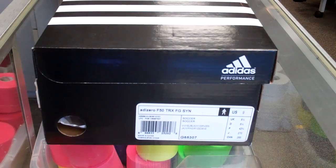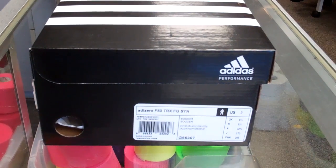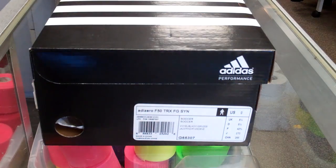What's up everybody, checking in with another cleat review today. We have probably something that's much anticipated that we haven't done in a while. We got some new boots. We have for you today the new F50 Atazeros, the synthetic model.